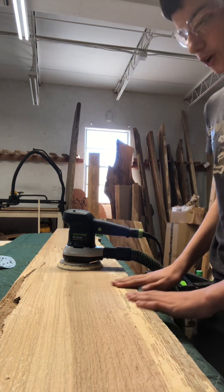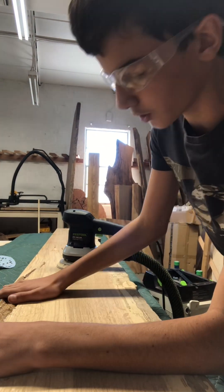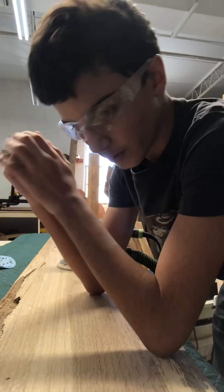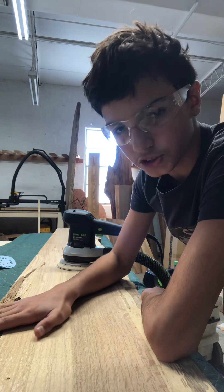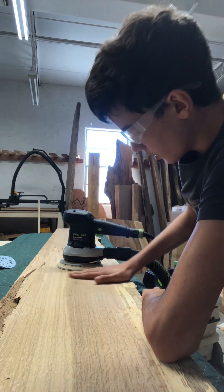So basically you want to start off depending on how rough the table is. Anyone that's woodworking out there, you probably know where to start — like 60 or 80 usually is where I start, depending on the table or what you're making.